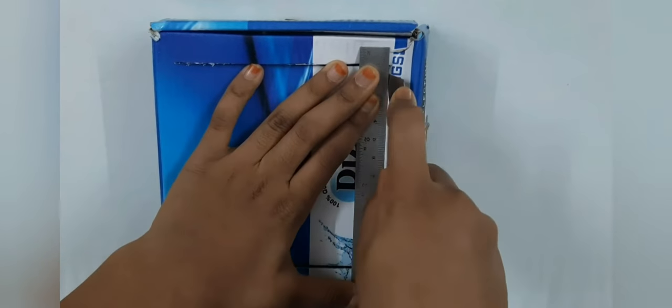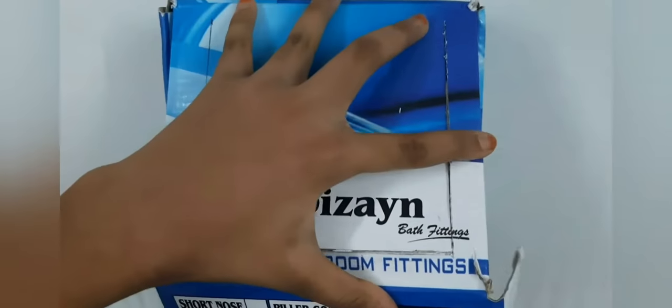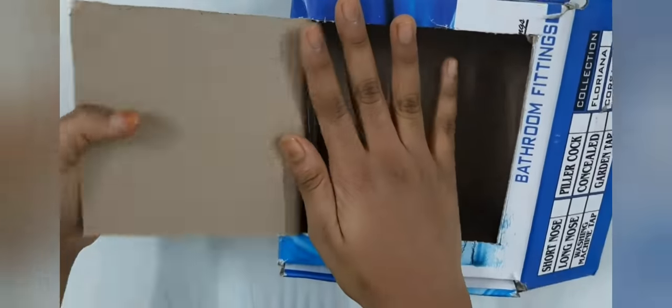So it's all done after cutting three parts. Open the box and flip the cut part open, so you'll get something like this when you cut three parts and leave the one part.